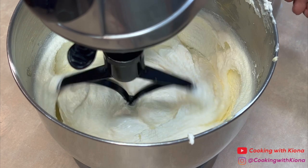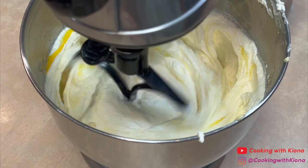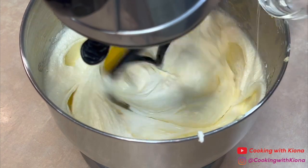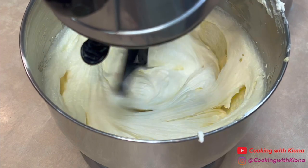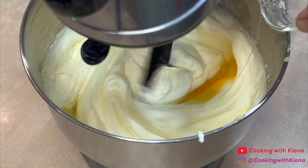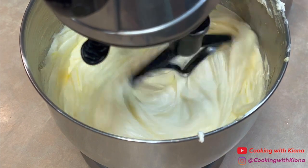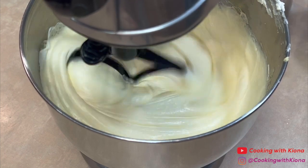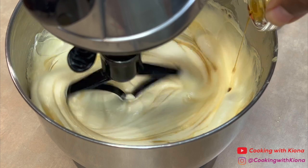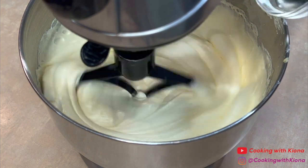At medium low speed, add six large eggs one at a time. After adding the eggs, add two teaspoons of vanilla extract, two teaspoons of butter flavor, and one teaspoon of lemon flavor.